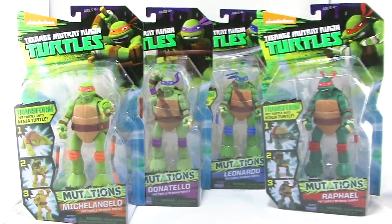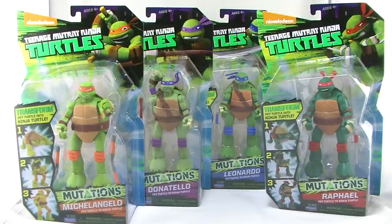Hey guys! I'm Pixel Dan, and this is a review of the Nickelodeon Teenage Mutant Ninja Turtles Mutations Pet Turtle to Ninja Turtles. If you are a long time fan of the Teenage Mutant Ninja Turtles, then this concept is probably a familiar one to you, because this transforming feature was seen in the original Ninja Turtles toyline, as well as the 2003 toyline, and now here it is coming back again for the Nick Turtles line.